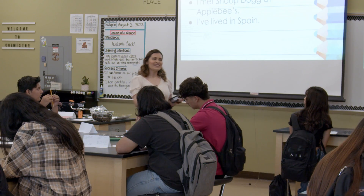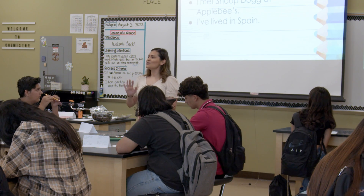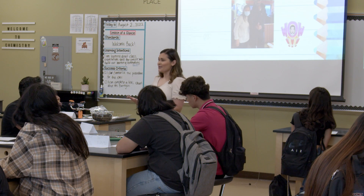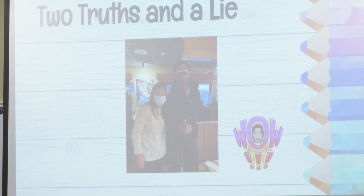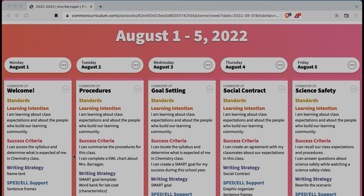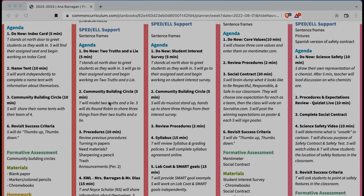I hear you guys being so analytical — like why would Snoop Dogg be at Applebee's? This is a science class, I always have evidence, and I have evidence that I met Snoop Dogg at Applebee's. By spreading out community building throughout the first week it really builds a stronger community. If you do it just one day, the next day students may come in and forget. That sense of community is not being built — it takes time, so it's important to take the entire first week.